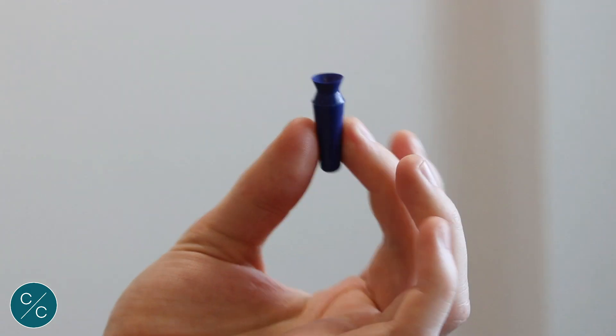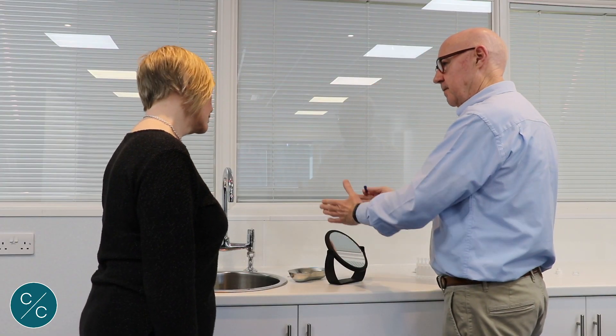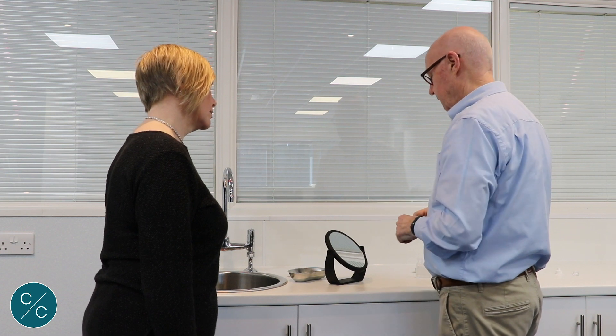Okay, so we're going to come to remove the lens, again making sure our hands are clean first of all. We're going to use a sucker. We're going to take the sucker and lean forward — this time the mirror can be at 45 degrees or even vertical if it's more convenient.